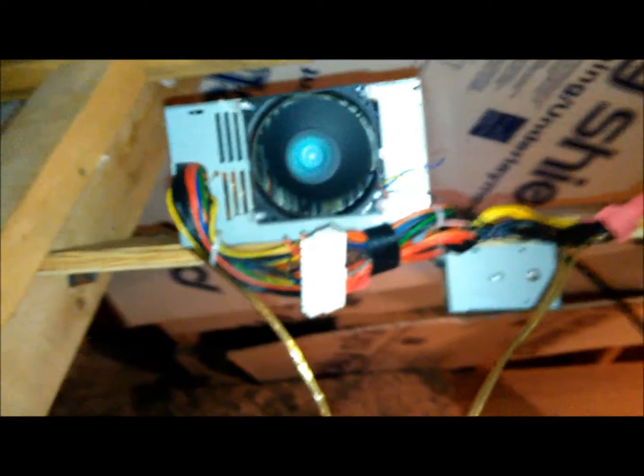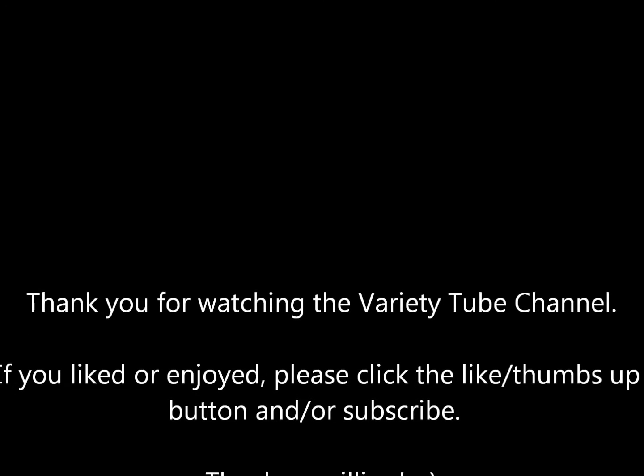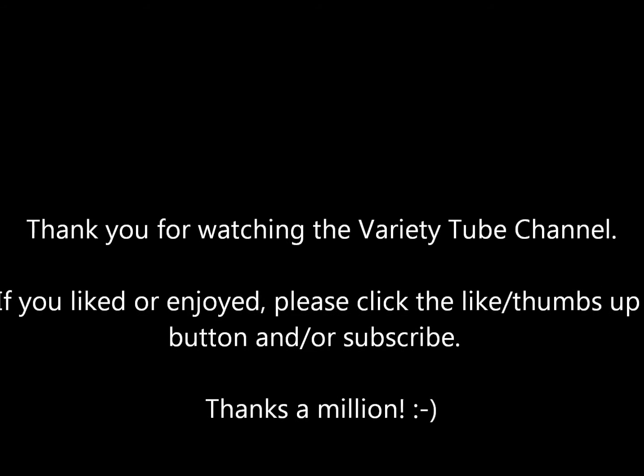Charles Edgar Hampton on behalf of the Variety Tube channel, showing you more uses for old power supplies from old computers as well as cheap fans. These were on Amazon for about $15 apiece and they're large — probably about seven inches in diameter. God bless and peace — stay cool.